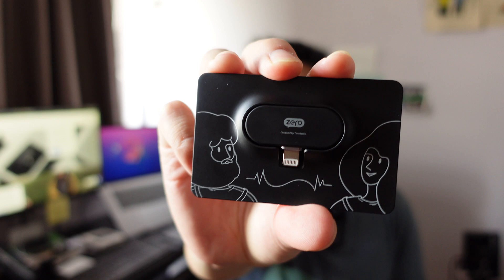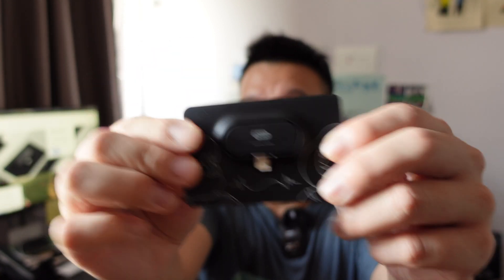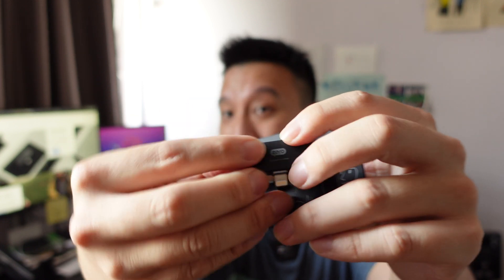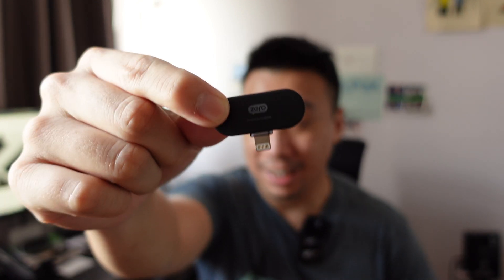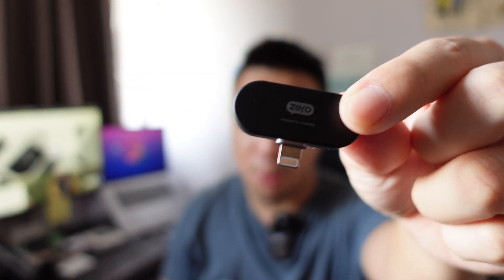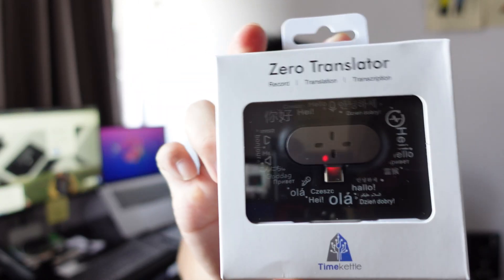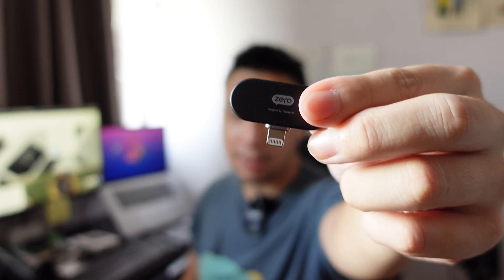This is the world's smallest portable translator. It's the Time Kettle Zero translator. This is actually the holder — the translator is actually this little mic-looking thing that you just plug into your phone. This one's the iPhone version with the lightning cable, but there is also an Android version with a USB-C plug. This thing sells for 80 bucks. Let me show you how it works.